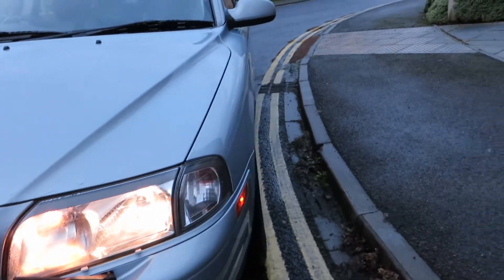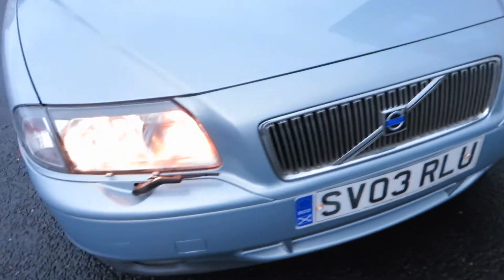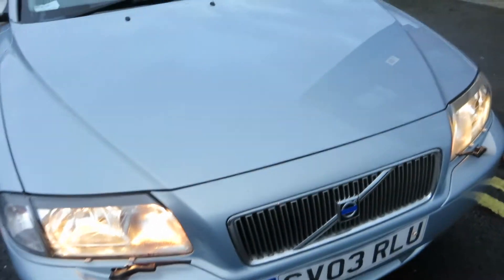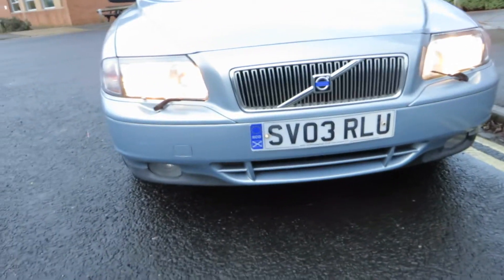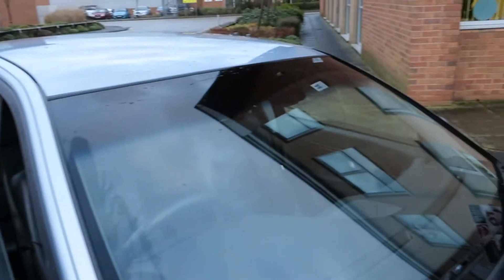The end lamps are alright. The front of the car is a little bit peppered with stone chips, but that's about it — a bit of polishing and touching in required. Just looking underneath here, that's all in good order. Fog lights are alright as well. A little bit chippy on the front there, but we can forgive that. And the bonnet is in good order. Windscreen's in good order, no problems there.